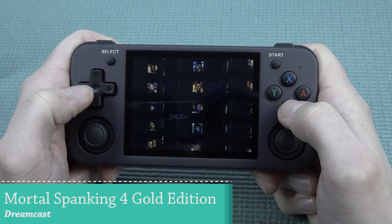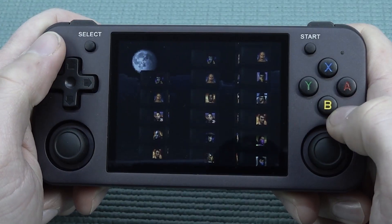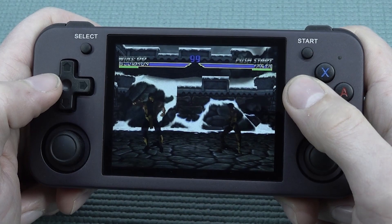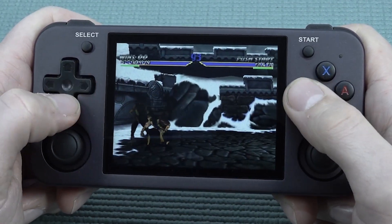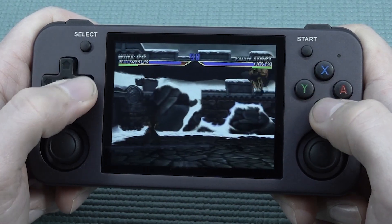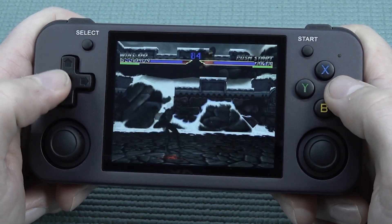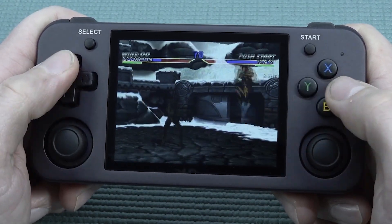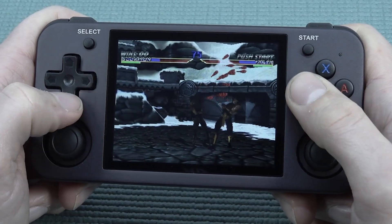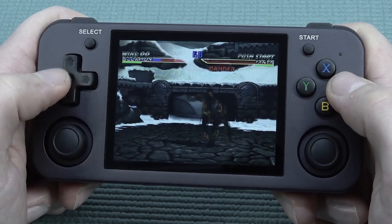When you try a different game you can see we have way better performance. Vibration is implemented and it works pretty well with some emulators.